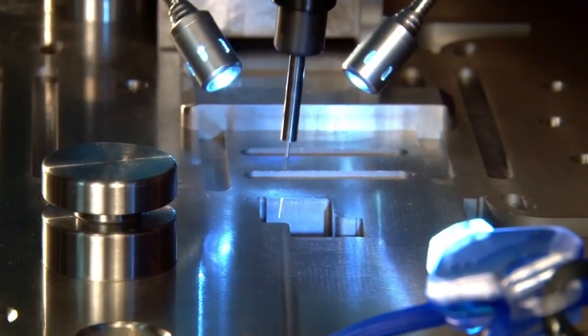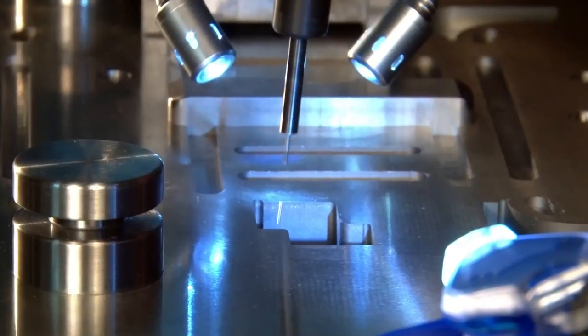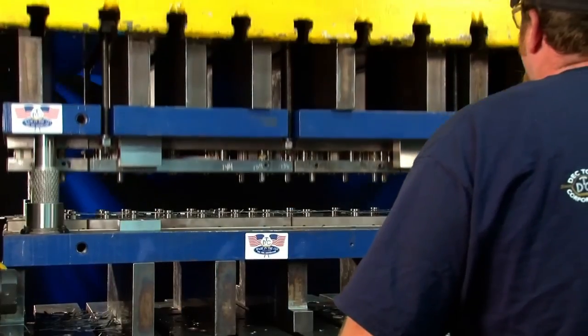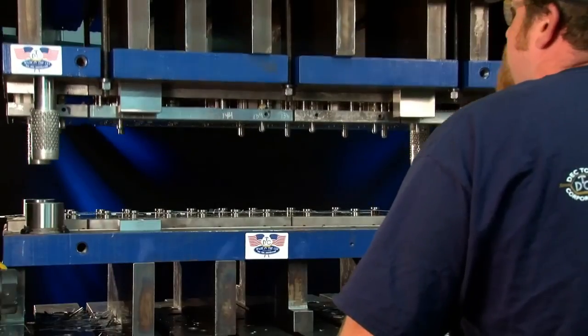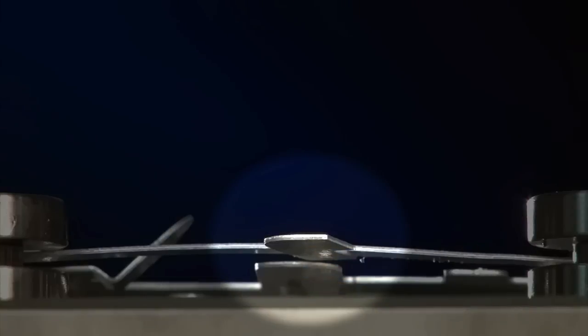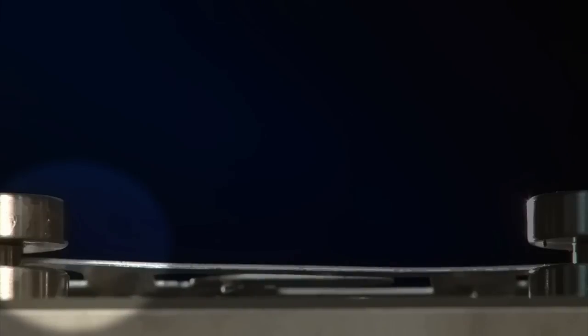The groove is machined to create an exact amount of interference. During the stamping operation, slugs expand into these precision grooves, which prevents them from pulling back up to the top of the die block and onto the die surface where they can cause damage to the strip, the final part, and even to the die itself.